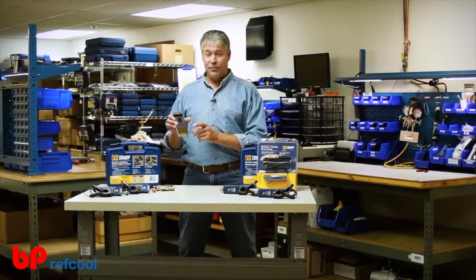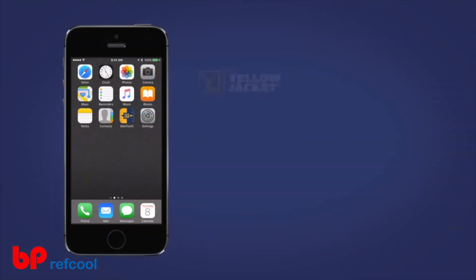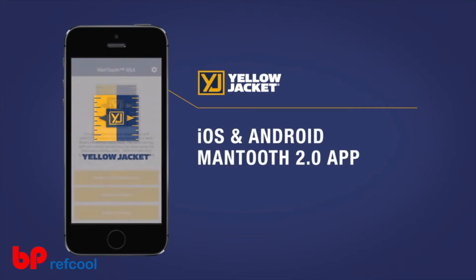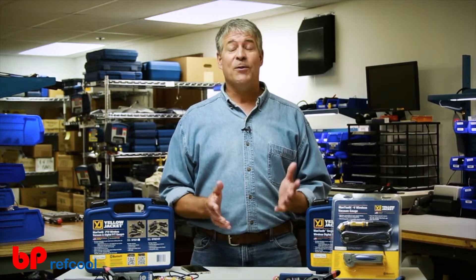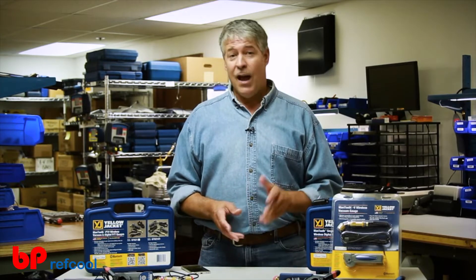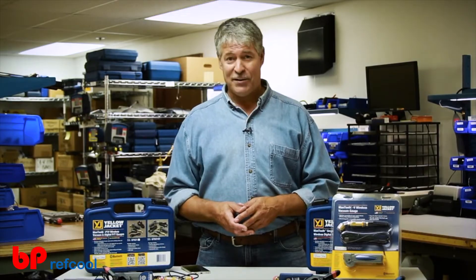All you HVAC techs out there with a smartphone — which is pretty much everyone — you're in luck. Your smartphone just got a heck of a lot smarter when it comes to servicing air conditioning and refrigeration systems. Hi, it's Paul again, and today we're talking about the next generation of the Yellow Jacket Mantooth wireless digital pressure temperature gauge.